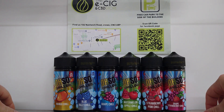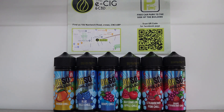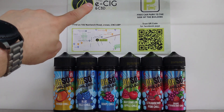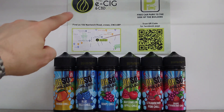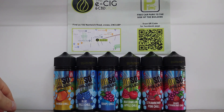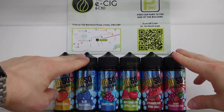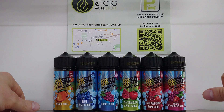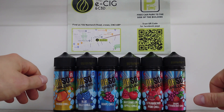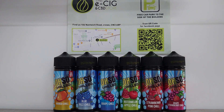This is also available across all of our stores. If you just Google 'the e-cig and CBD store,' make sure it's this logo and you will find these in pretty much all our stores. Really tasty flavors — 100ml shortfills, you just have to chuck in your own nicotine shots to your desired strength. Well worth a try. Thank you very much guys and I will see you soon — the next one will be a kit review. Bye!